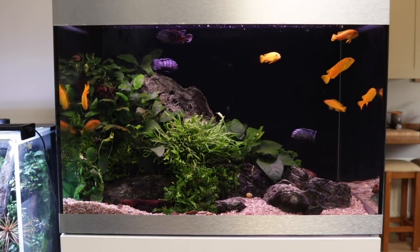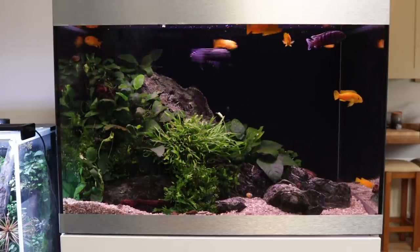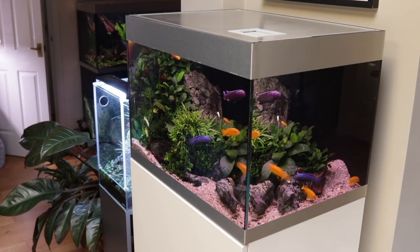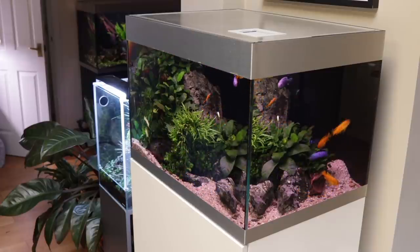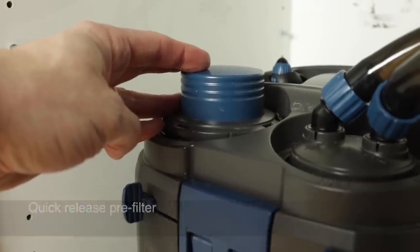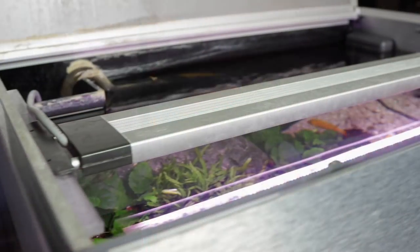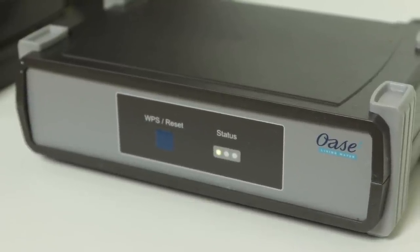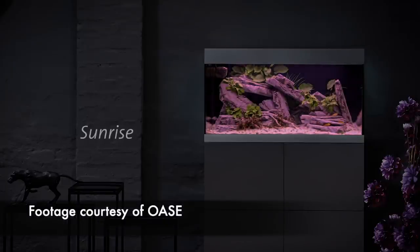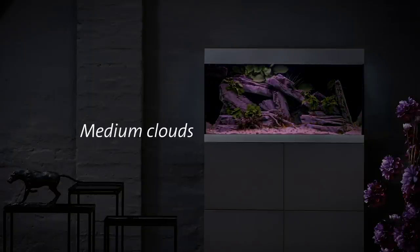Moving on to the actual aquarium and equipment: the tank is the Oase Highline 175, holding 175 litres or 46 US gallons. It's a high-quality premium aquarium and cabinet that I've been highly impressed with over two years of use. The relatively tall cabinet is unique to the 175 Highline and is great for living spaces where it can be enjoyed standing up or sitting from a distance. It's filtered with the Biomaster 600 Thermo — a large external canister filter with a built-in heater and quick release pre-filter. I use Biomaster filters on almost all of my tanks and recommend them to clients for their ease of maintenance, built-in heater, and reliability. The lighting is the Oase Premium 65 LED connected to the Oase Easy Aquarium Controller, which allows you to set the photoperiod with full control over the spectrum, including zonal lighting, cloud cover effects, and sunrise effects — all via the Easy Aquarium Controller app. Look out for a full video on the Oase Premium Lighting and Easy Aquarium Controller soon.